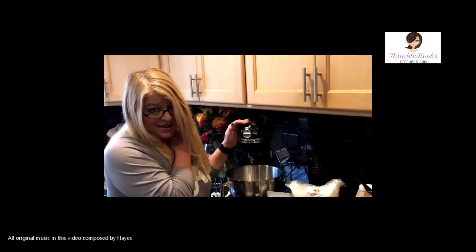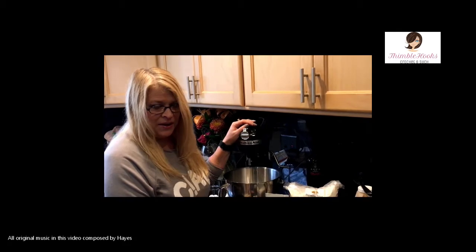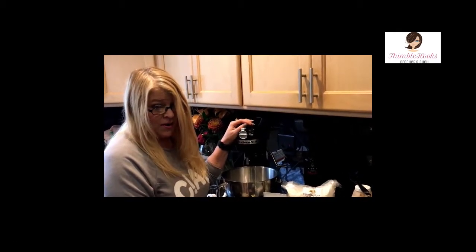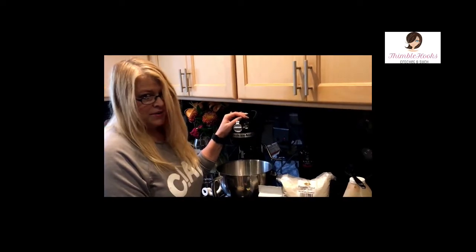Ciao friends, it's Beth from Thimblehooks and such. Today is an and such day. I'll show you my perfect pizza dough recipe because we moved to the middle of nowhere and no one delivers, and we had to figure out how to make good pizza — because I don't want to eat a frozen pizza.